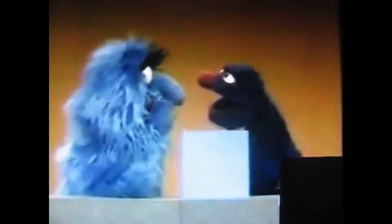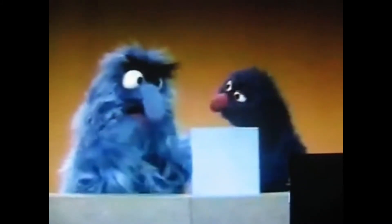Oh, there it is, over there. Oh, what a beauty. That's a beautiful triangle. Look at that. Harry! Harry! What? That is not a triangle. Huh? This here is a square. A square? Yes.